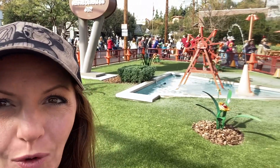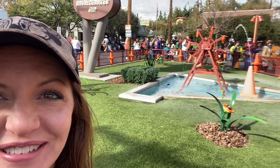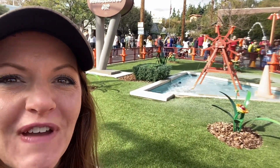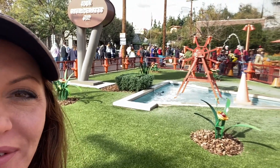Hey guys, it's Allison. I'm in California Adventure in Cars Land, and check out this water wheel behind me. It's made of caution cones, and there's a caution cone fountain that's filling up each caution cone, making the water wheel go around and around.